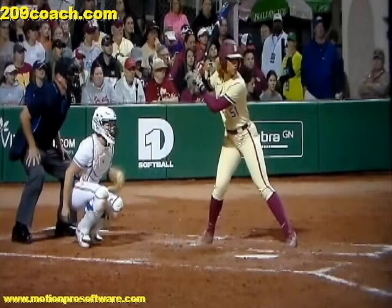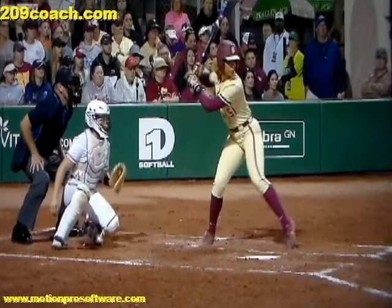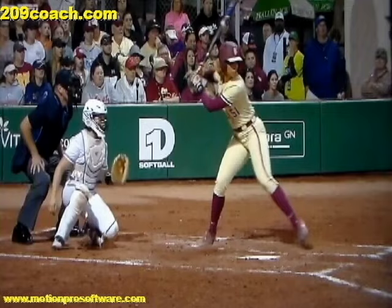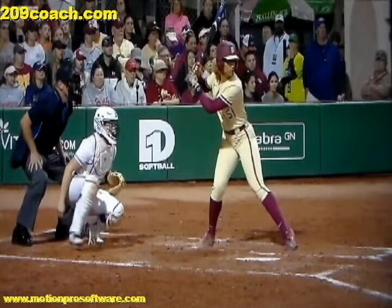Watch what's going on with her tailbone. I bring this up in my videos all the time because this is what the best players — and the most powerful hitters — do from softball to baseball. There's a reason why they do this: it helps you to coil the back leg and coil the back hip. The tailbone is rotating, working towards the pitcher, which allows you to coil the back leg and the back hip.